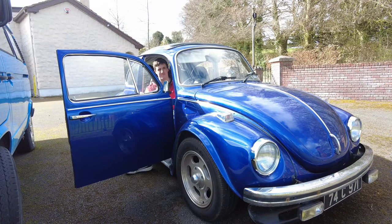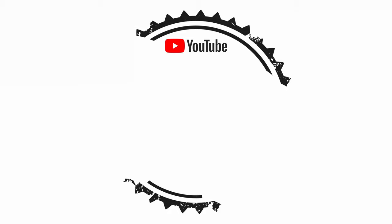The horn in my Beetle isn't working very well, so let's see if we can fix it. I tried blasting some guy who pulled out in front of me and they just laughed at me, so we can't be having that. The horn is just kind of squawking, which is less than ideal.